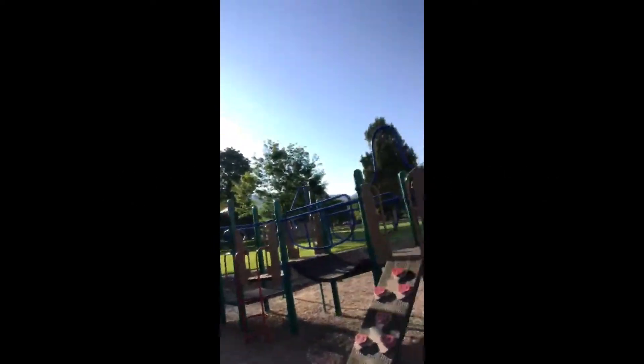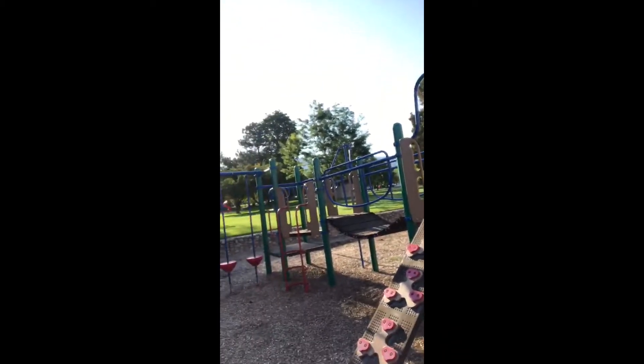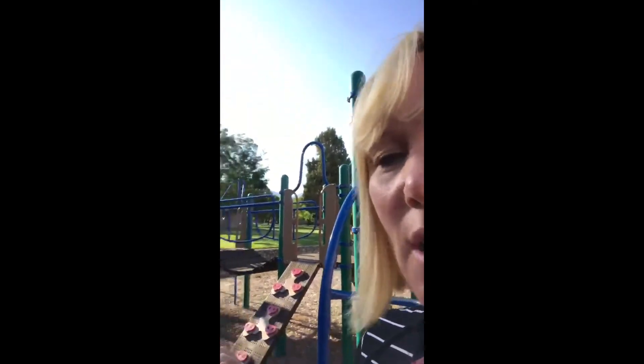And the bridge over there, you need to make sure that you keep your fingers off of it, especially if there's people running over. You don't want to get your fingers stepped on.